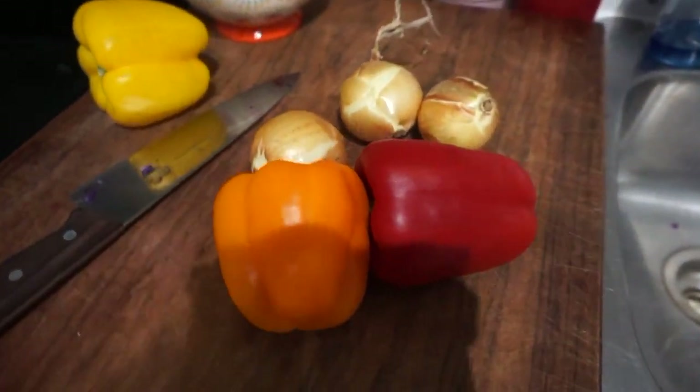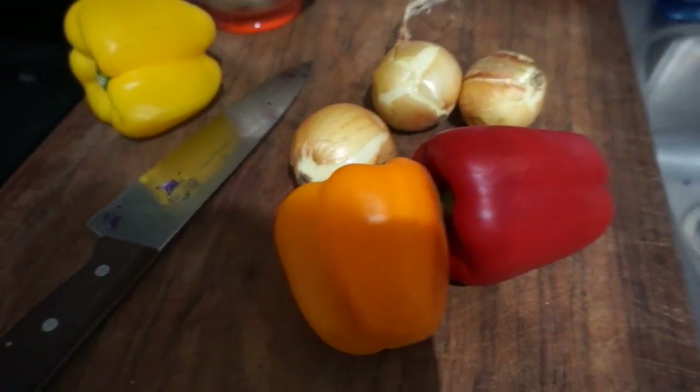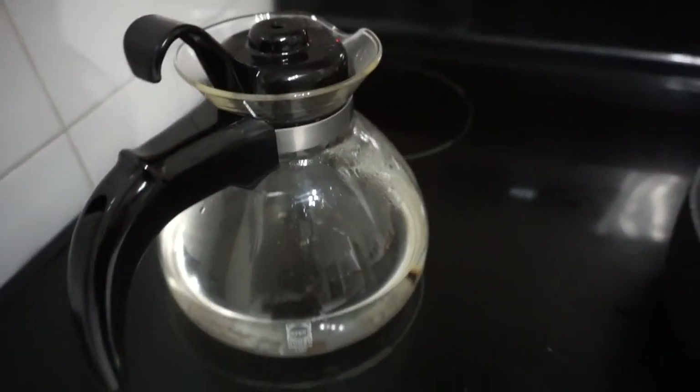So we're going to make some red pepper, orange pepper, yellow pepper, onion fajitas. I can never really pronounce that word properly. We're going to slice these up, put it in a pan with some spices and stuff, and see where it goes from there — with that slaw, maybe a little bit of sliced avocado on top, maybe a little bit of corn, some refried beans in there. I'm just going to heat up some water here to defrost the frozen corn.